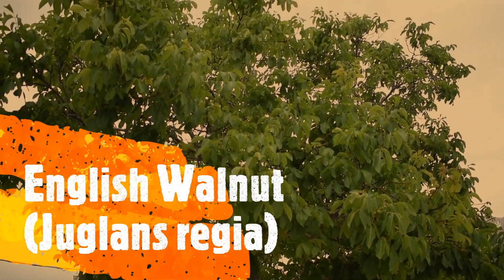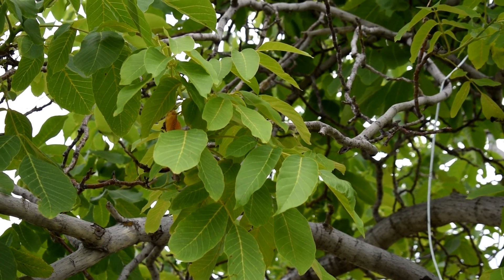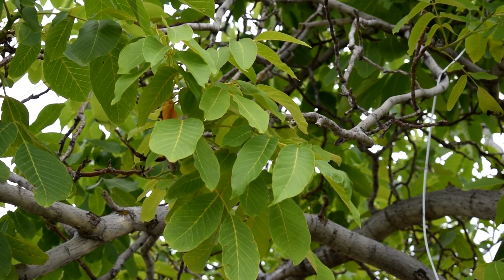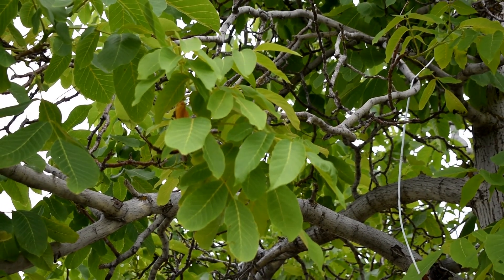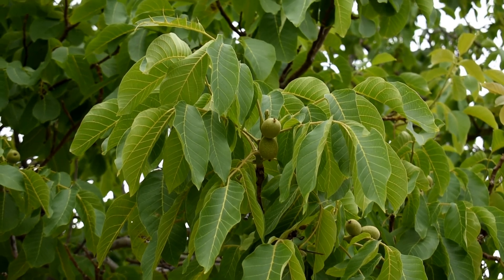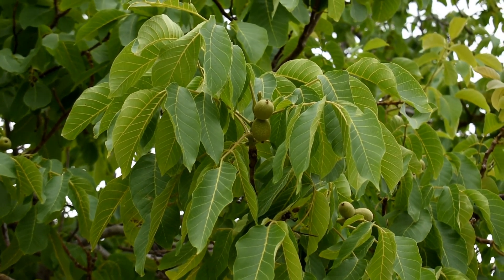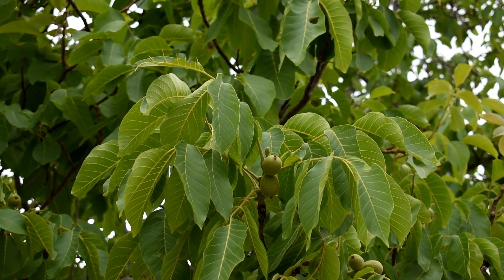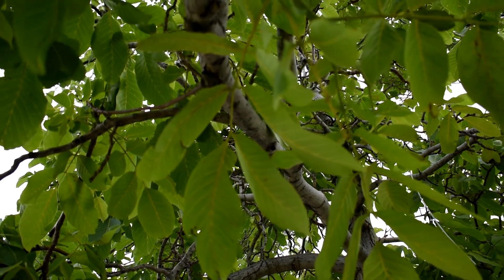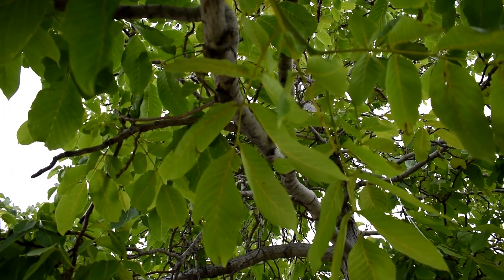This is an English walnut tree, or Juglans regia. I found a map created by the city of Orem that lists all of the trees the city takes care of, including this one English walnut tree — whoever made that map is awesome because they helped me find it. The English walnut tree is where we get walnuts that are actually sold in stores. The leaves of the English walnut are not serrated — they don't have toothed edges — but they're still compound leaves. These ones only have about seven or eight leaflets.